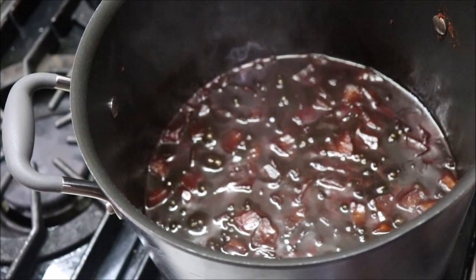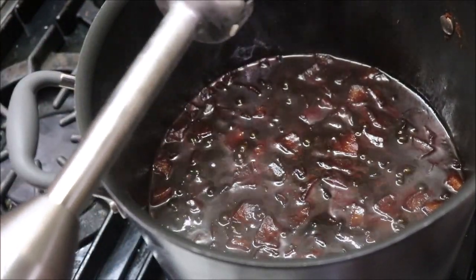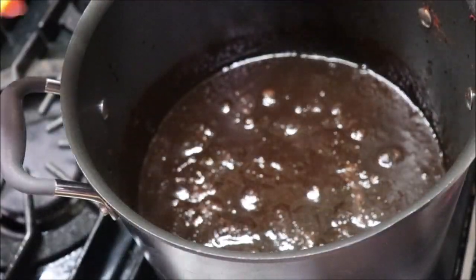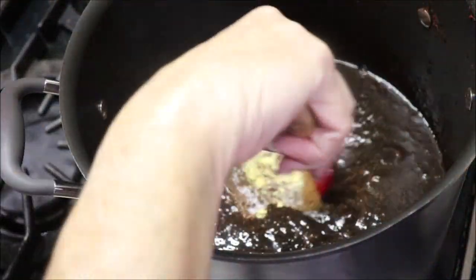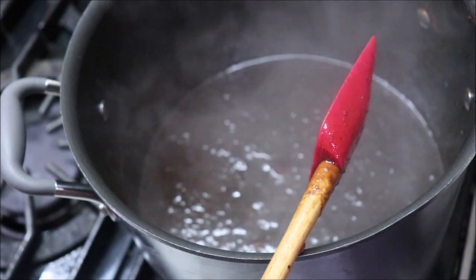It's been simmering for 25 minutes. I'm going to use my immersion blender in it and then we'll do the next step. Now I need to add the spices and stir really well. It smells wonderful! I've got it whizzed up with the immersion blender and I think I've got this incorporated well. Now I need to cover it and let it simmer for another 35 minutes.